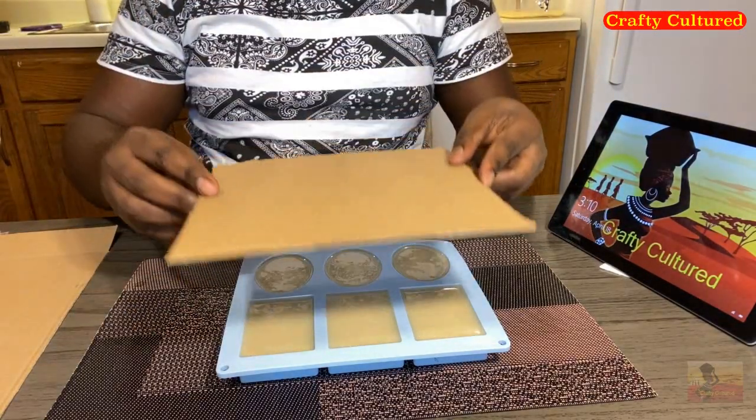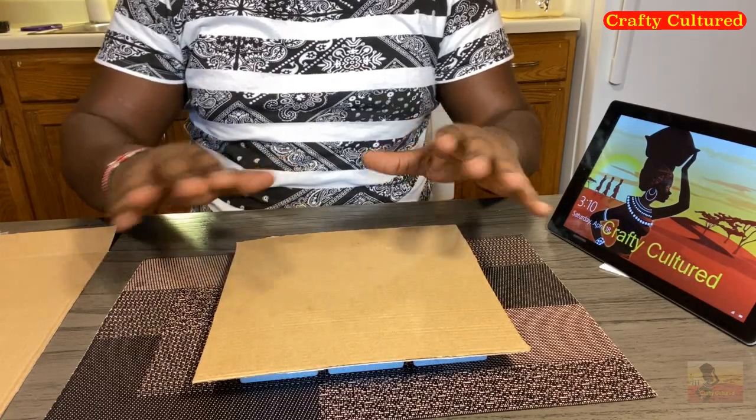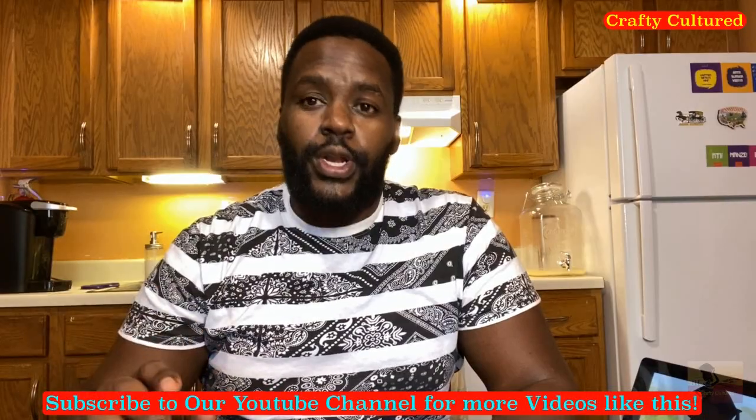Then we are going to cover our soap and put it in a cool and dry place. We have made our soap — it's in liquid form, so the liquid solution can solidify.